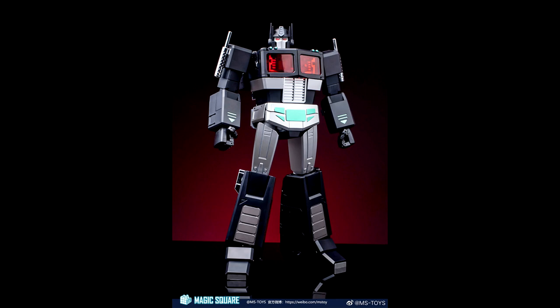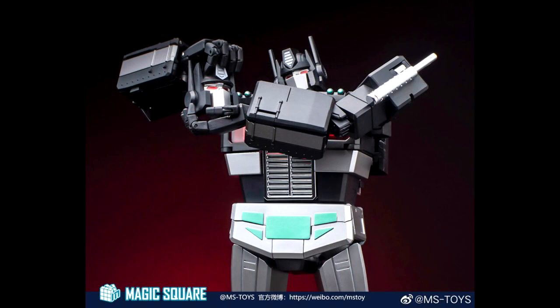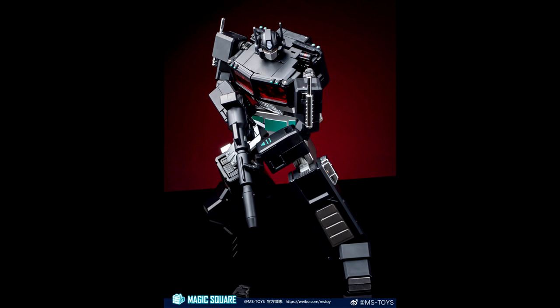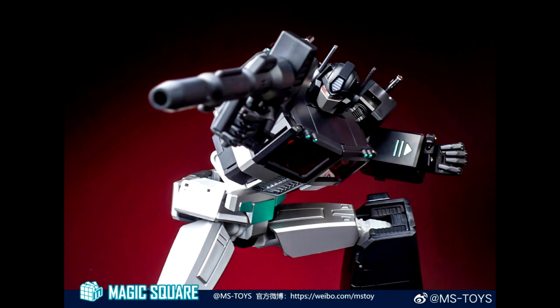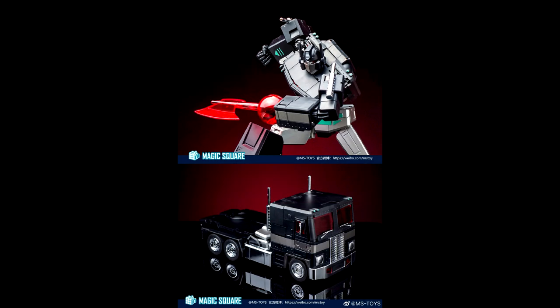It also looks like Magic Square is releasing a Nemesis Prime alongside their Light of Peace — this is Magic Square Dark Lord and it looks really good. I love the colors: the translucent red windows, the turquoise on his waist, and the silver looks really nice. I don't think I'll go in for this one since I have the Optimus Prime version, but maybe if it goes on sale.